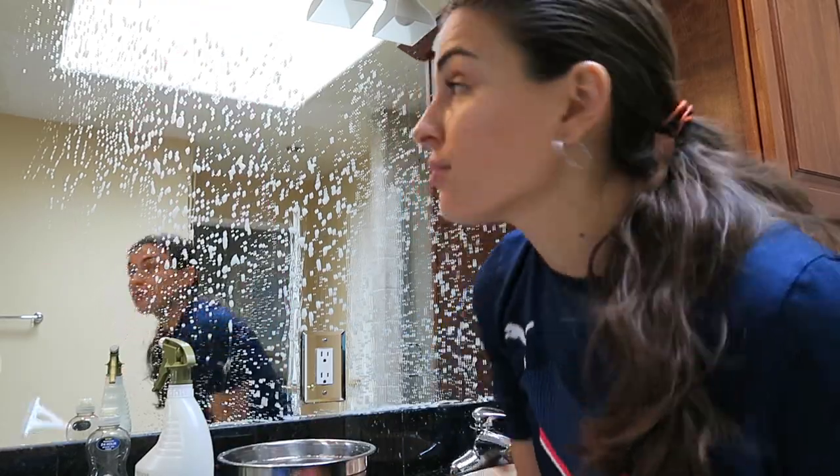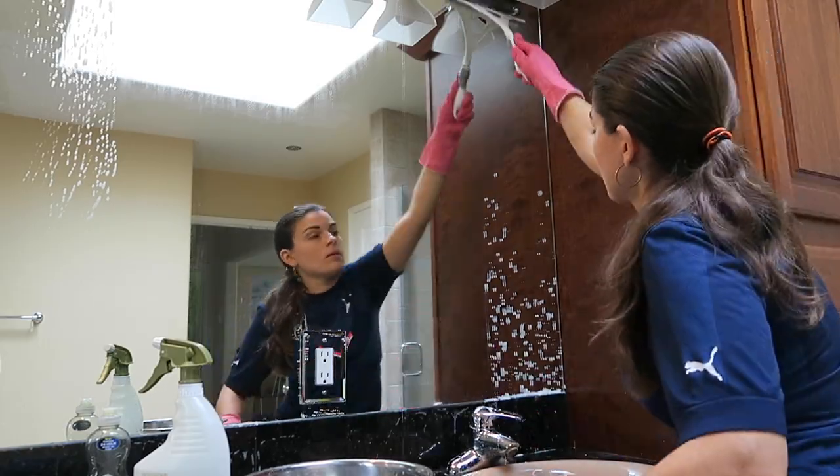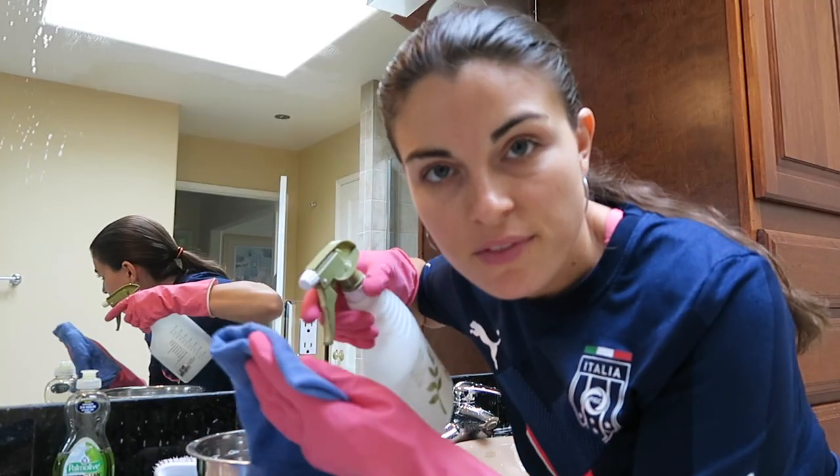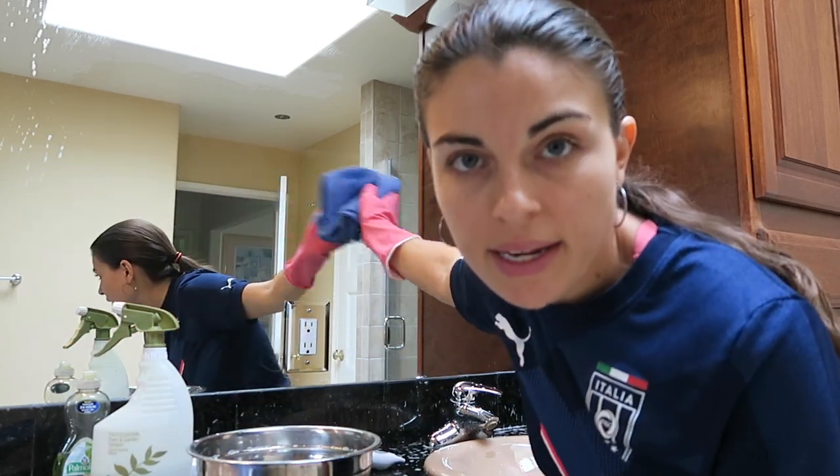Take your squeegee and just wipe all the way down. Now take your terry towel, put some vinegar on it and start wiping from left to right.